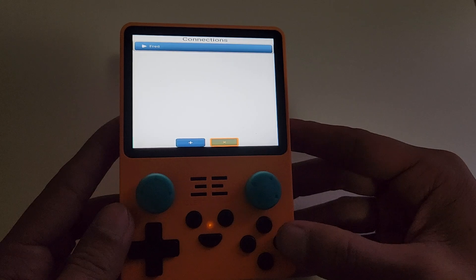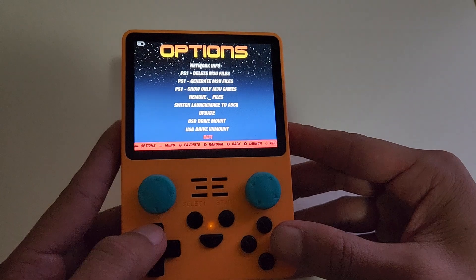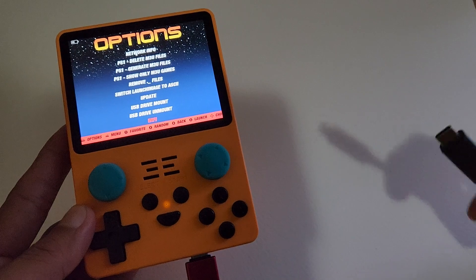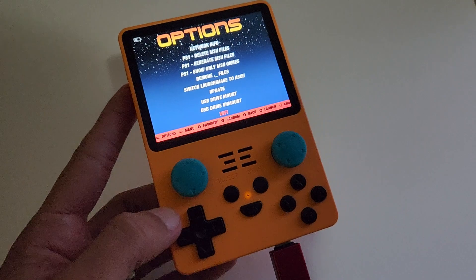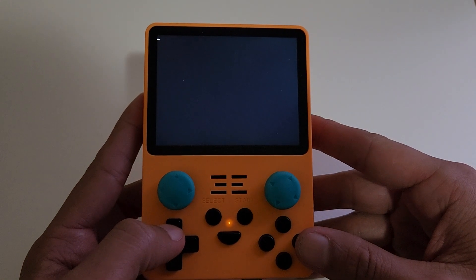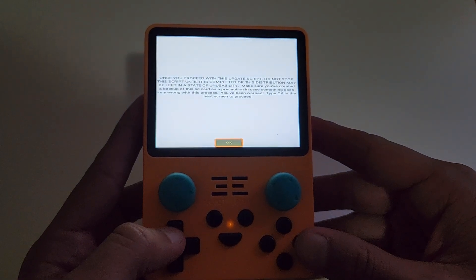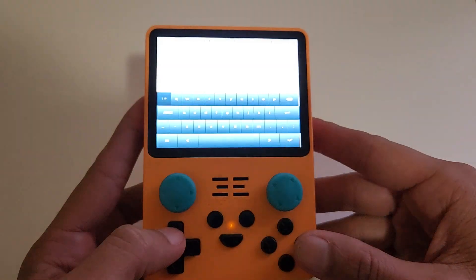I'm going to use the A button here since I'm already connected. Then once you're ready to update, I would suggest plugging into a power source before you hit the update button, or at least have one nearby. Then you're going to go to Update. It'll make a few sounds and it'll warn you. It'll ask you to backup, which I suggest you do as well. And you can backup via the internet.